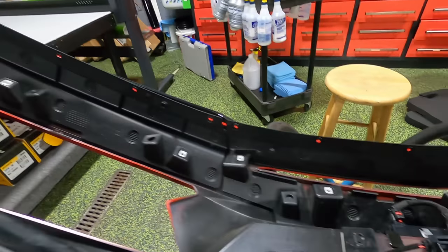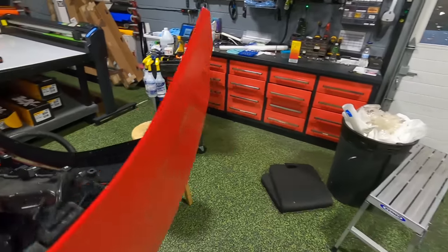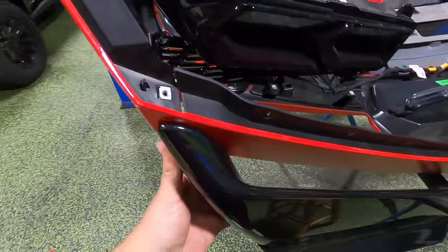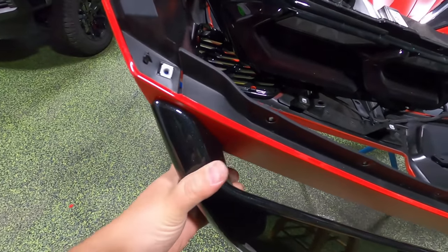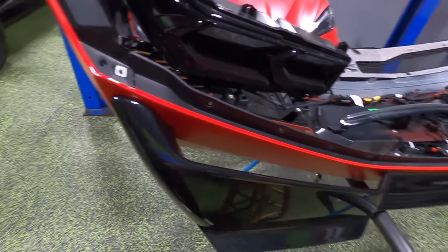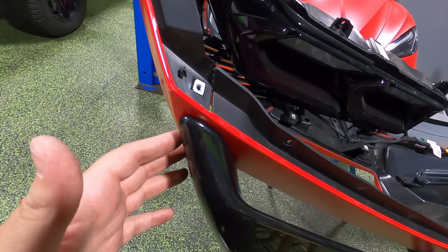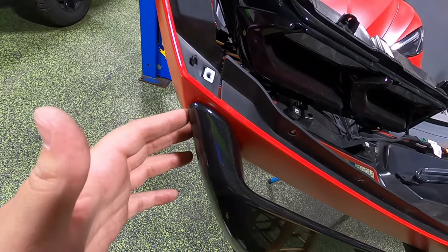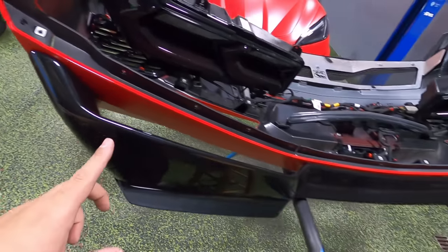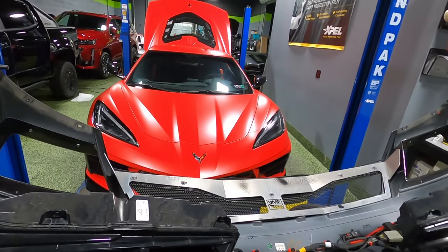And there we have it — all the bolts are out. The spoiler is free, but like I said, there is that double-sided tape still holding it on, and it is still pretty well on there. This is no different than pretty much any other double-sided taped part on your car — they don't necessarily just pop right off. It is going to take some persuading. Once we get this off, we'll start installing the new high wing. With the front splitter and the side skirts, I feel like the C8 absolutely needs that high wing spoiler.